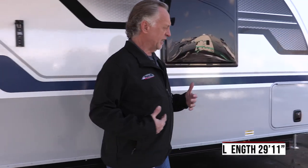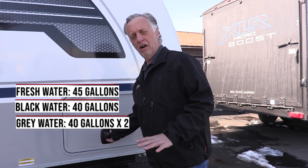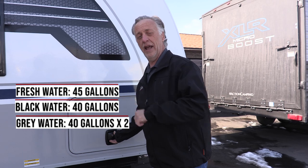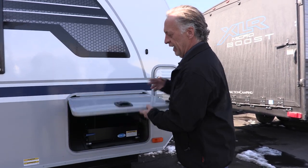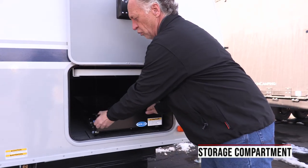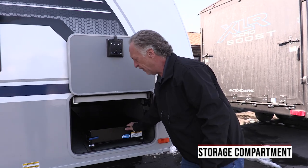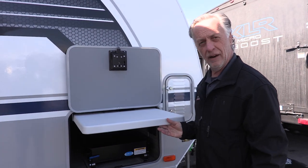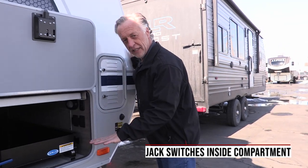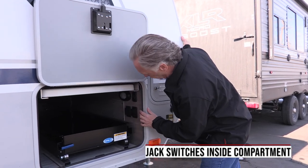This trailer has a 24-foot 11-inch box and overall length is about 29 feet 11 inches. Your fresh water tank is 45 gallons. Black and gray are 40 gallons each, but this particular unit has two gray tanks so you get 80 gallons of gray. In here is your storage — Lance does one thing better than everybody else. They give you a nice tray to put things in, and they also put a nice little picnic table up here. Your electronic stabilizer jacks — instead of having the switches exposed to the weather, the switches are inside your pass-through storage. Another feature I really like.